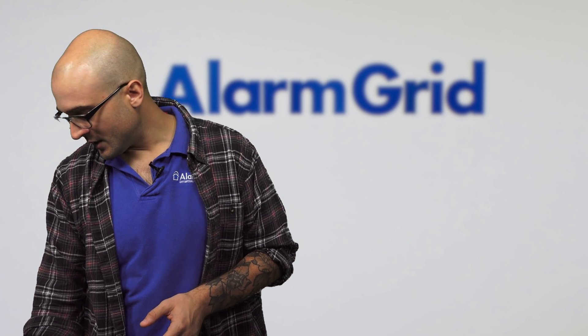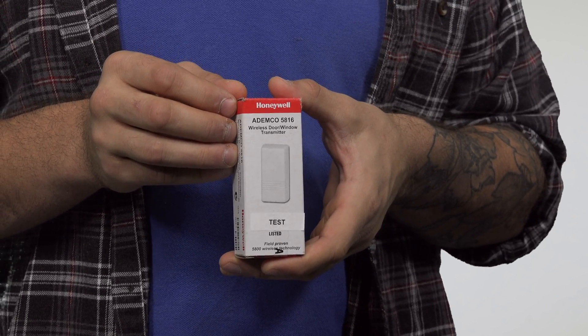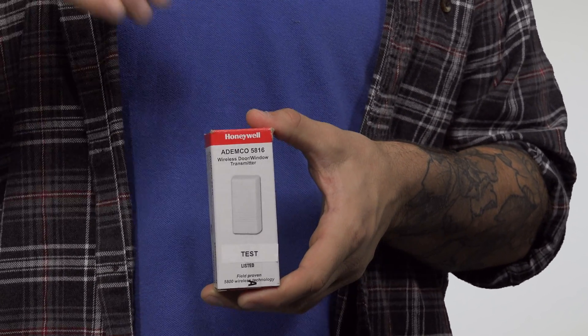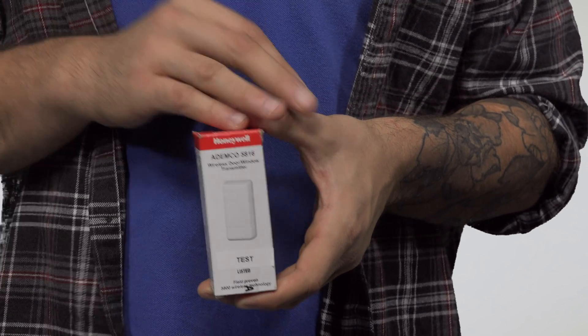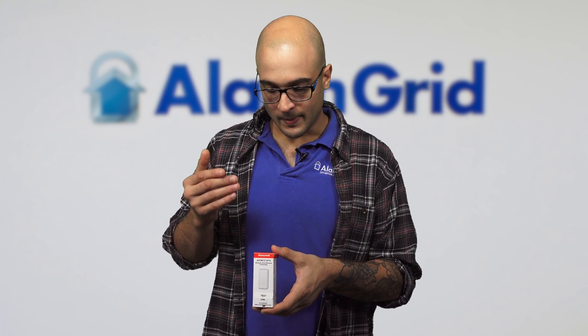Just like the 6CT, the older 5816 sensor is compatible with the Lyric system. It also has a magnetic reed switch so it can work with a magnet, just like the 6CT, and it also has a hardwired terminal so you can land a hardwired contact right onto it. The difference is that the 5816 does not work with encrypted communication like the 6CT sensors do, and it has a lower range — 6CT devices have about a 300-foot communication range while the 5800 devices have about a 200-foot range. But these are really common; you may have some around the house, and they're still great sensors to use.